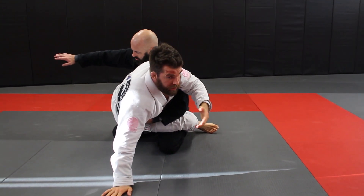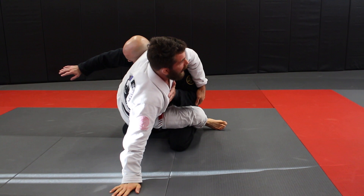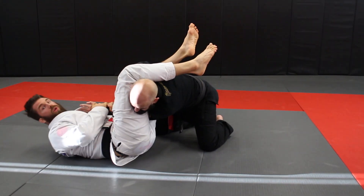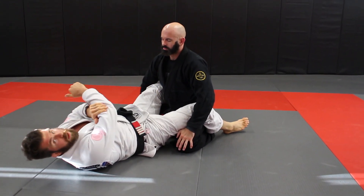One response that happens is people will literally just begin to push back into you. As they push back into you, you can start to set up your traditional armbar — because they're pushing back into you, as you fall back that arm is gonna fall right into place.